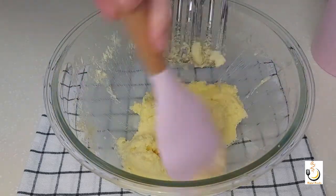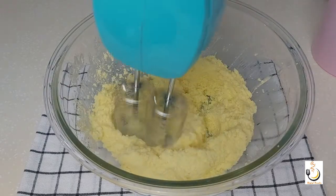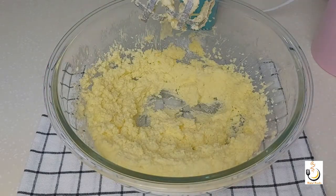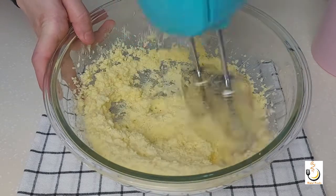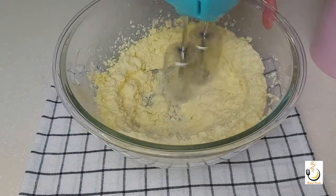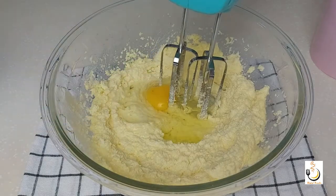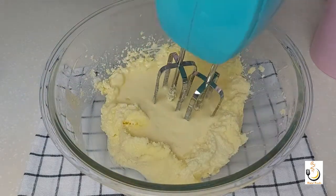With the spatula, make sure you bring everything down from the sides. Now I'll start adding the eggs — I have five eggs at room temperature. I'll add them one by one and continue whisking.